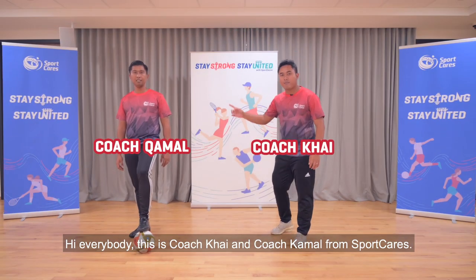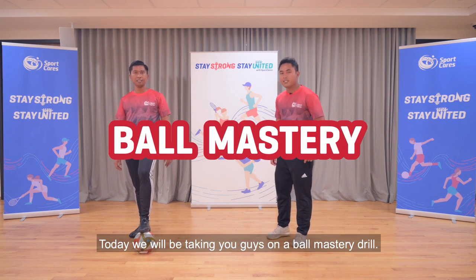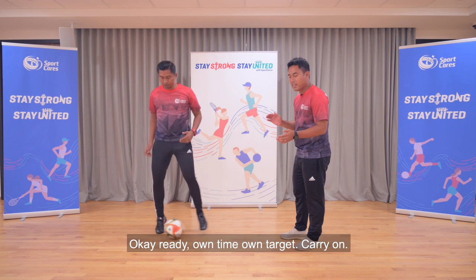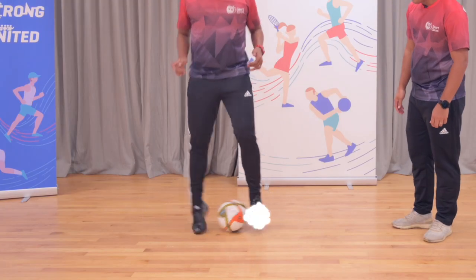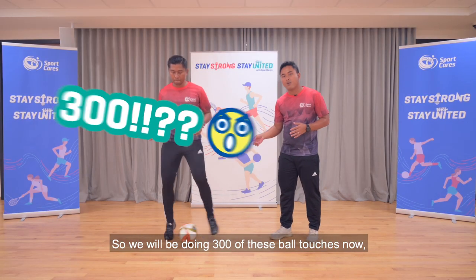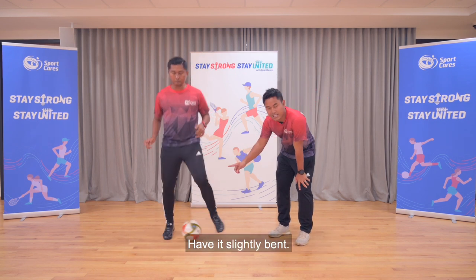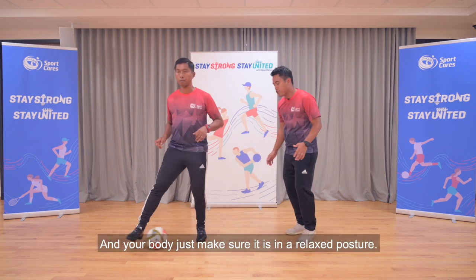Hi guys, this is Coach Kai and Coach Kamal from Sports Care. Today we'll be taking you guys on a wall mastery drill. First up, we have the side to side. Koshikama, are you ready? On time, on target. We'll be looking at doing 300 of these ball touches — in three sets of 100 each. The main thing to know will be the knees: you have to have them slightly bent, being on the ball of your feet, on your toes, and then your body — just make sure you set a relaxed posture up.